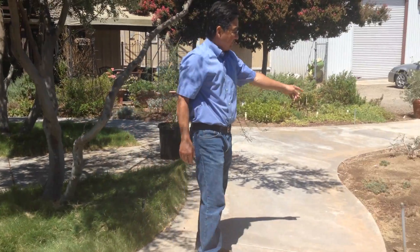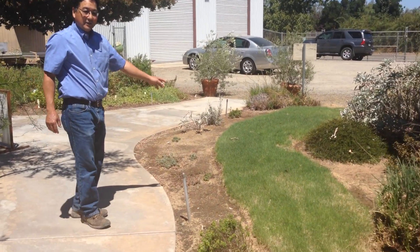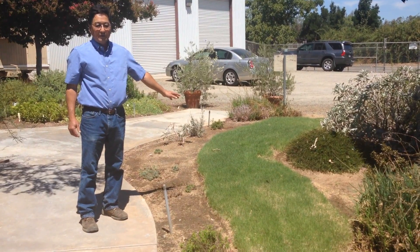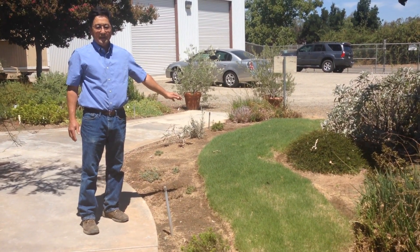And if you can turn over here, this is what, if you want a manicured look, this is what the grass will look like. You don't have to mow it every week. It can be mowed every three to four weeks, which saves you a lot of maintenance time.